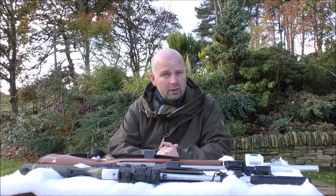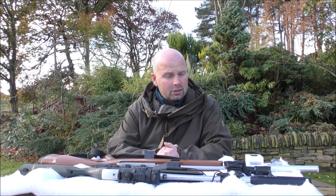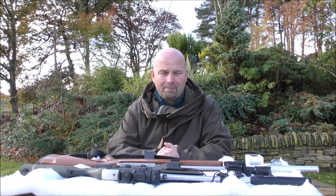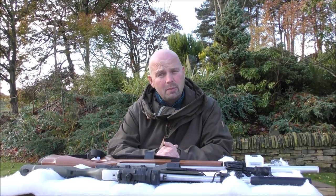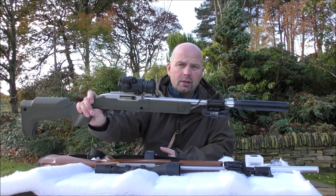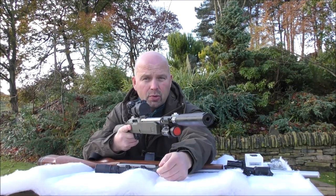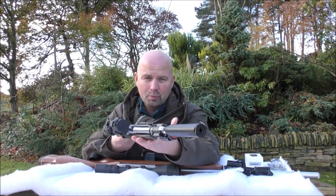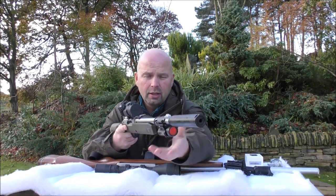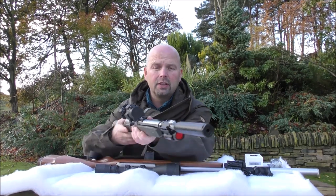This one was actually sent to me by Olight. They've seen my previous reviews and they said, do you want to review this one? I initially was going to say no, because even though I was getting it for nothing, I already have quite a similar one on my 10/22 takedown. The one that's on the takedown is the PL Pro Valkyrie. It's an excellent light with a remote switch; it does pretty much everything I want it to do. I've put a filter on it — it doesn't actually come with a filter, but you can see that in another video.